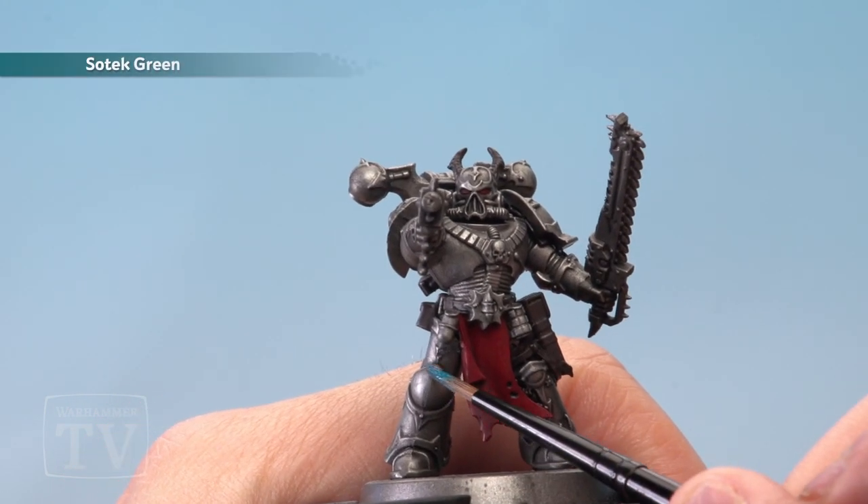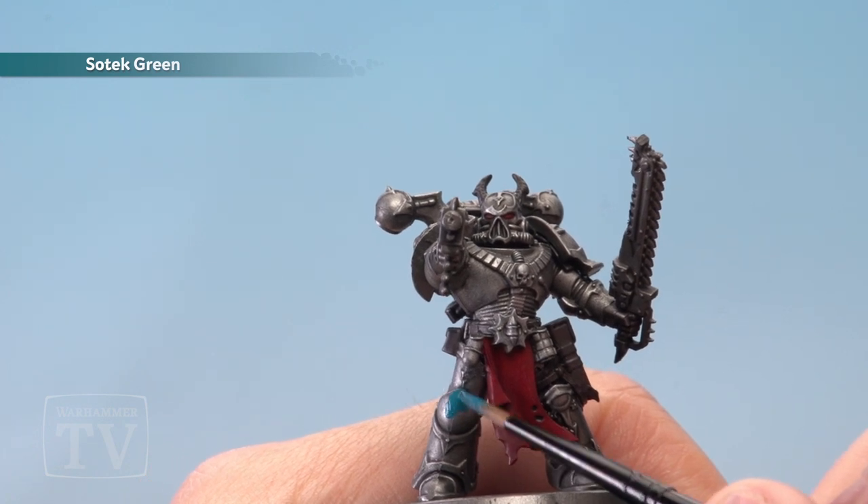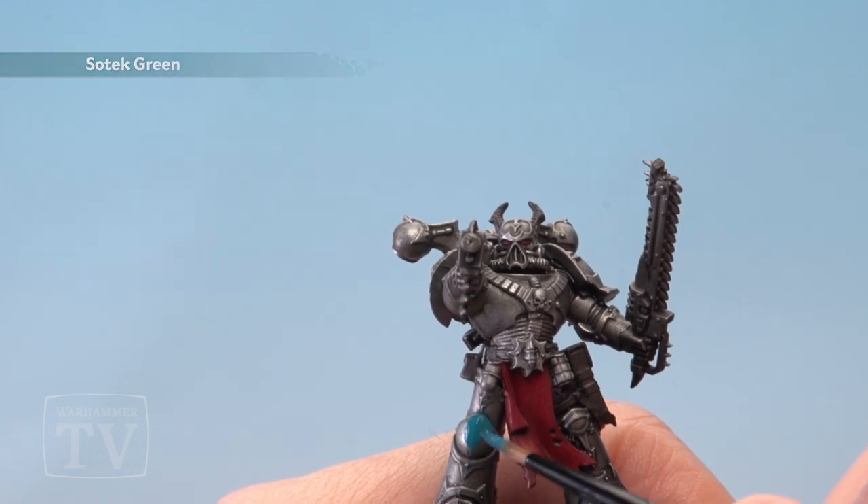Once the black wash has dried, it's time to start applying Sotek Green onto the armour panels all over the miniature. Use a medium layer brush here, and make sure you really carefully avoid any of the metal trim.